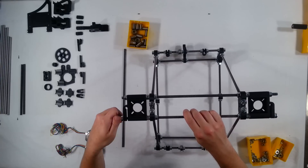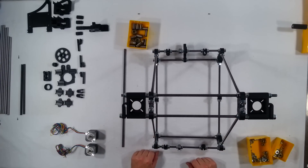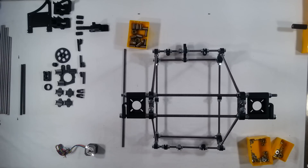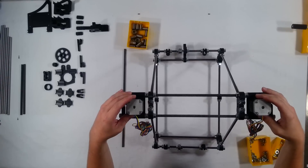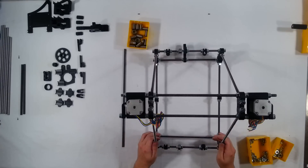That takes care of all the nut and bolt assembly there, and now we can go ahead and put on the Kysan stepper motors. These just drop in down through the top like so, and I'm putting the rear section here, so I'm going to run my wires down on the back — on the front, well I guess it's the front side of the RepRap.